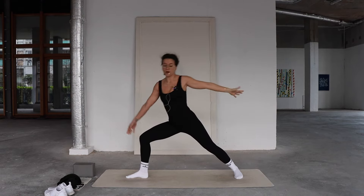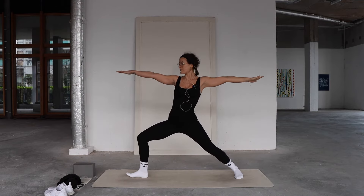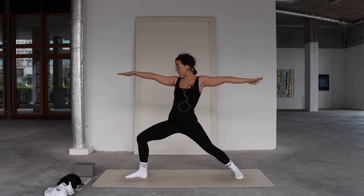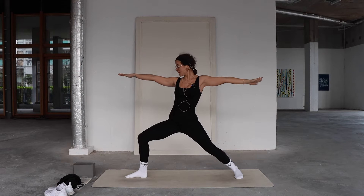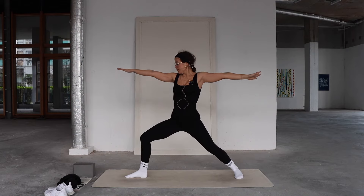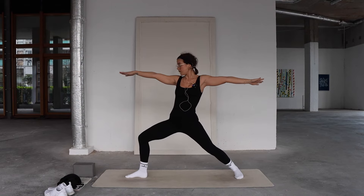Come all the way up into warrior two. Sit deeply down into the right knee, fingertips extending out away from each other. Drive down through your heels, engage through your glutes, extend your tailbone down toward the mat.